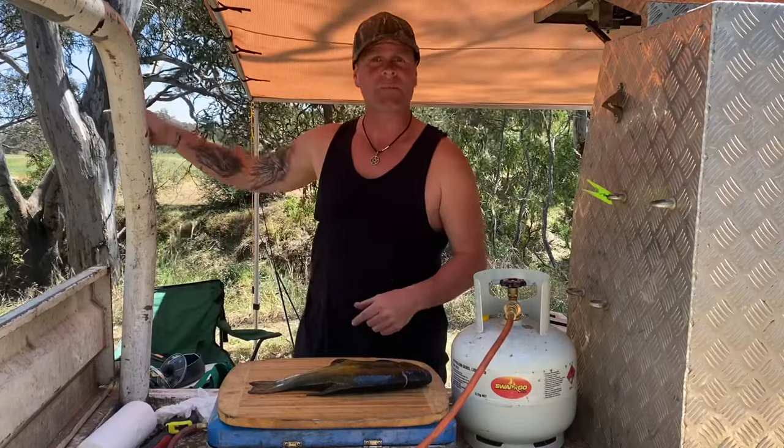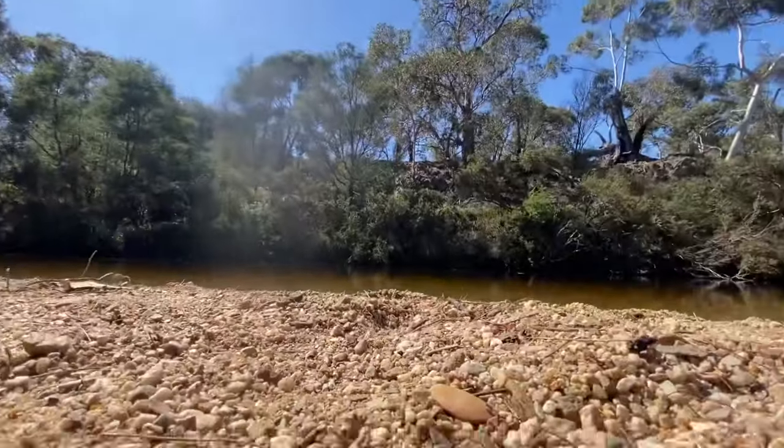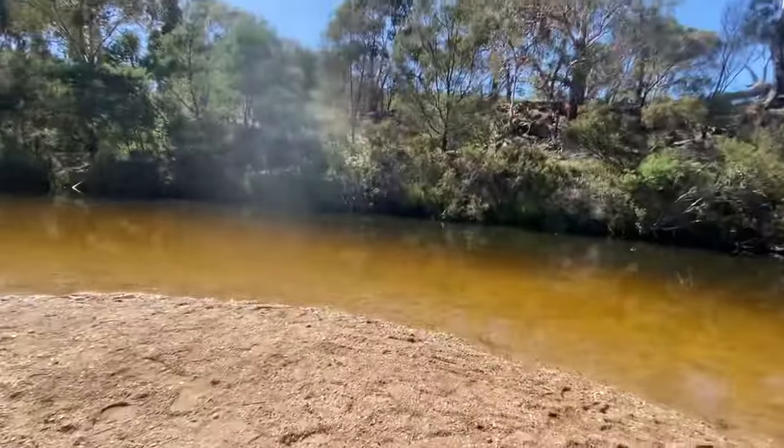Today is catch and cook tench. I caught this tench this morning down on the Mobul River, just out the back of Meredith. I'm hooked up to something here — I'm going to put the phone down and we'll see if we catch it. I don't know what it is, it might be a tench, it might be a trout.